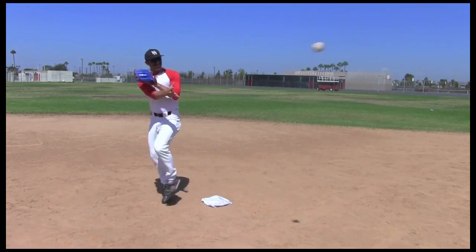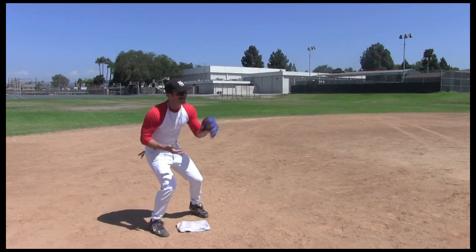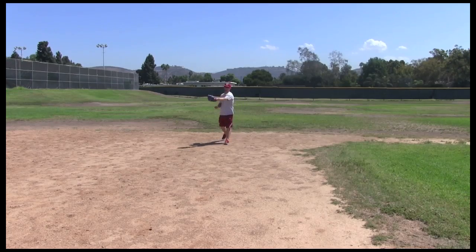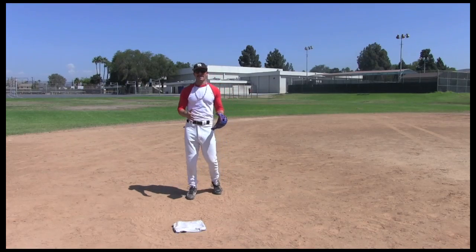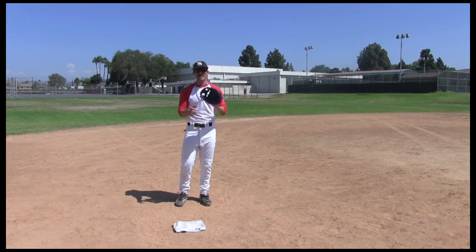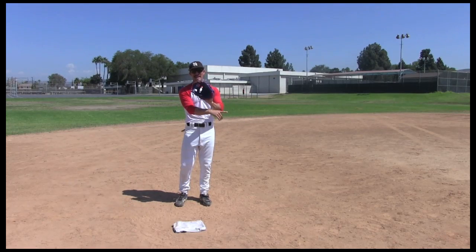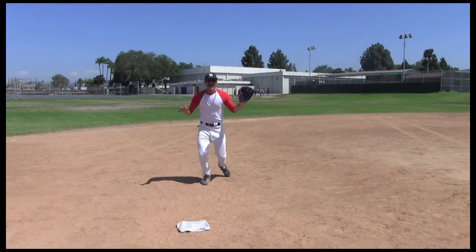Let me show you how this is done. Now you just want to come to the bag — coming to the bag right here. Now the quick hands double play is not for everyone. It requires a lot of skill and, of course, God-given talent. That's when you throw the ball at the same time you catch it. Let me show you how to do this. Just come to the bag, ready for the feed.